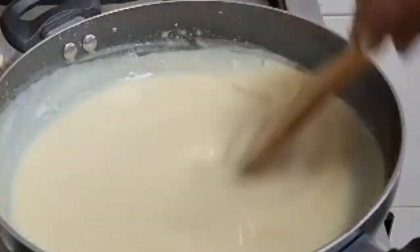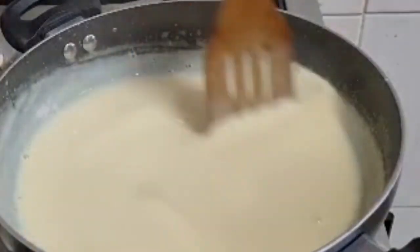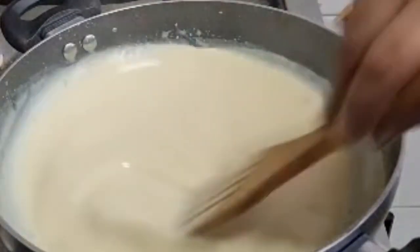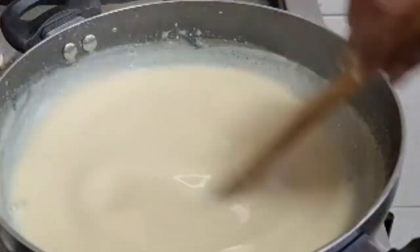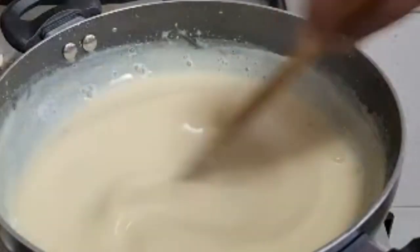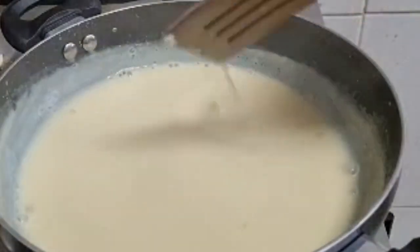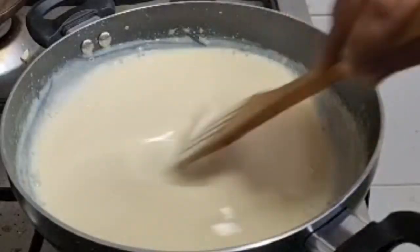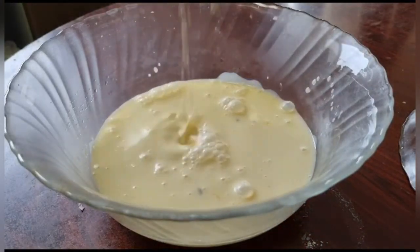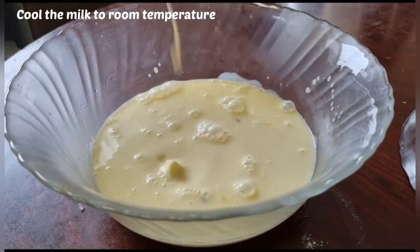Let's cook the same flavor as well. I will cut it in a bowl.